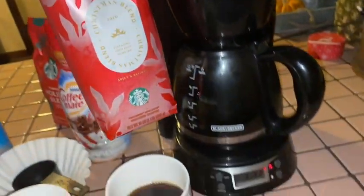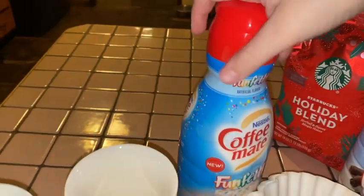This is our Christmas Blend. Okay, there we go! We will start with this one because I want to try it first — I love vanilla.